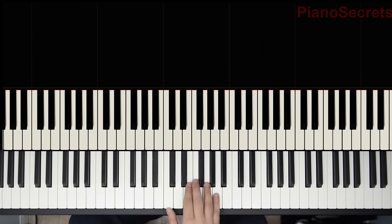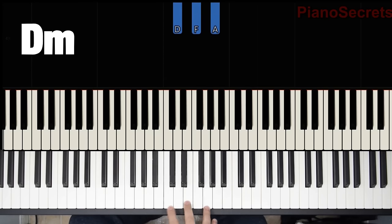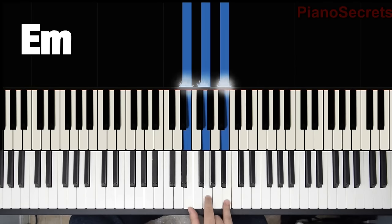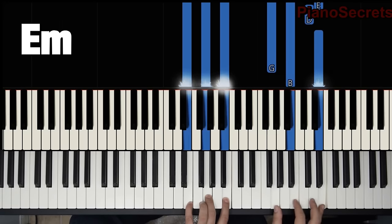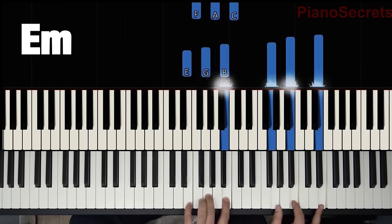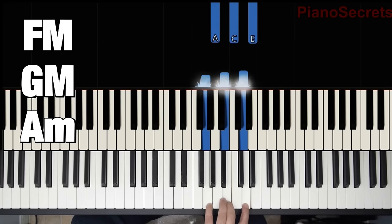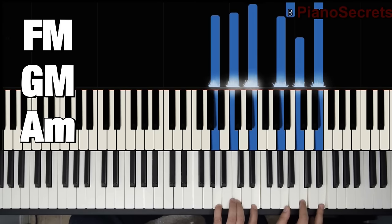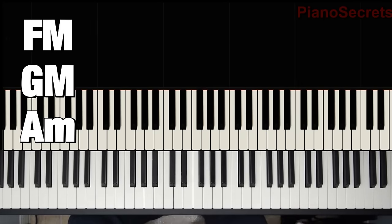That chord comes from the scale. If we have the C major scale, we have the C chord, D chord, D minor chord, E minor. That is the inversion we're playing. If we continue, we have F major, G major, and A minor. That's the first one we use, and A minor is the inversion.